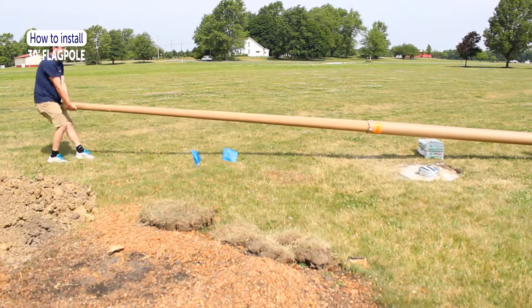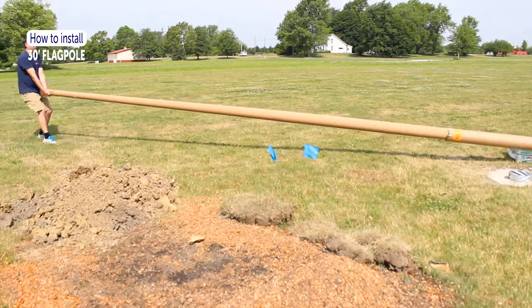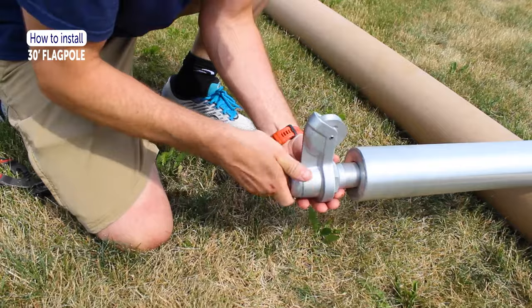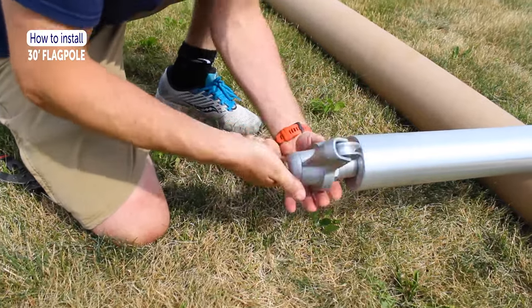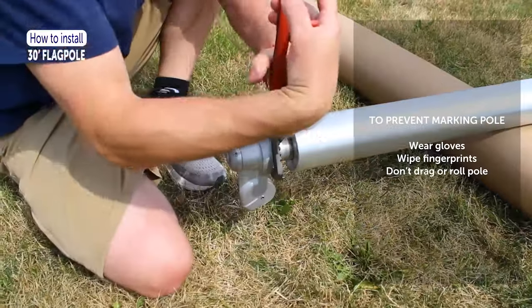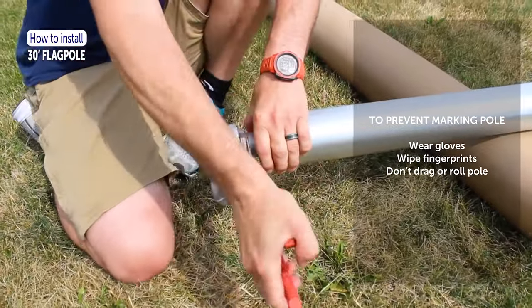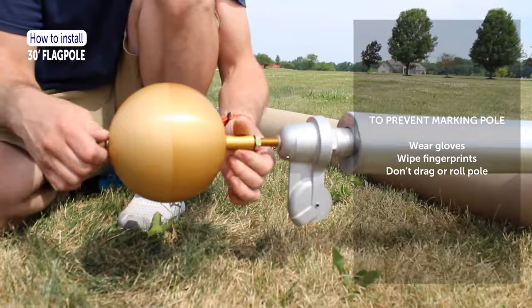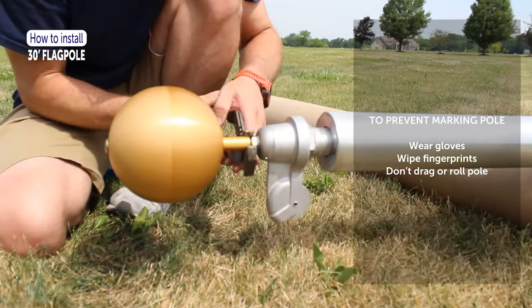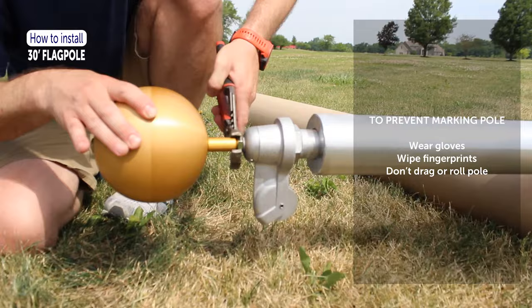Remove the flagpole from the shipping tube and lay it near the ground sleeve. Install the truck pulley at the top of the flagpole using caution not to cross-thread the coarse aluminum pipe threads. Some of the truck's pipe threads may still be visible when completely tightened.